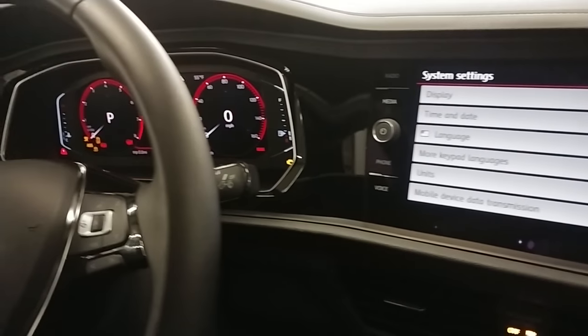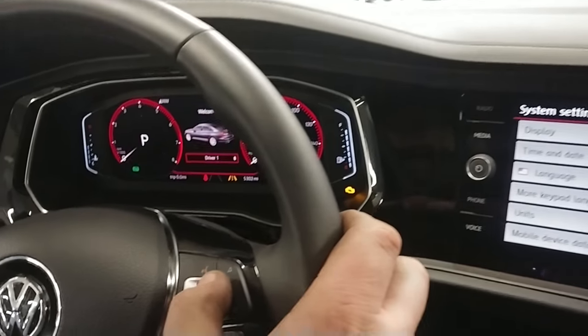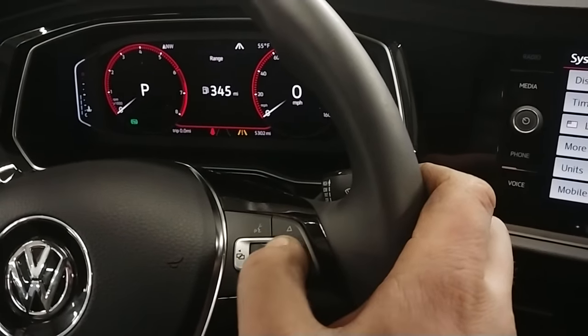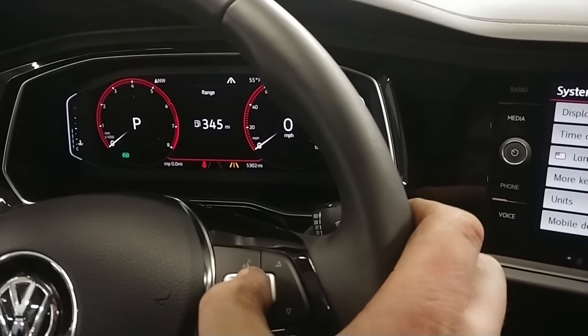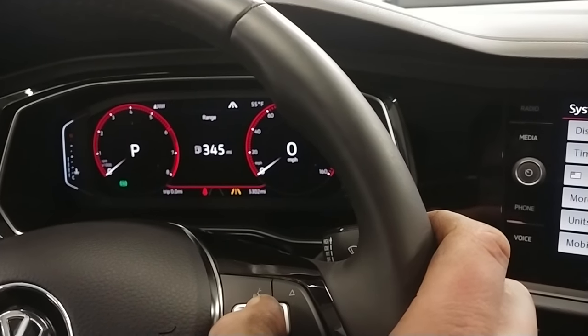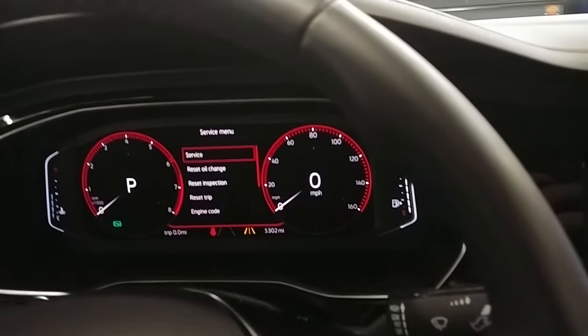Resetting a 2019 Volkswagen Jetta's service light. Turn the ignition on, then hold the OK button on the steering wheel for four seconds while the MFI is in the range. Let go of the OK button and your service menu will pop up.